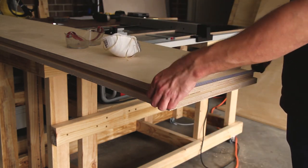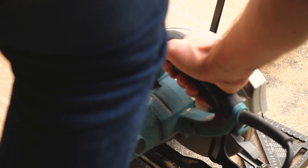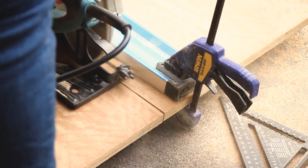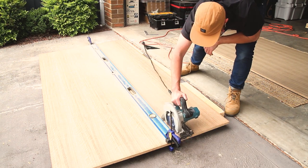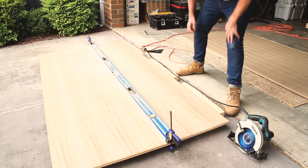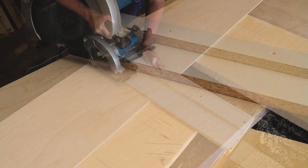Now that the birch has all been cut to width, we now have the spotted gum veneer plywood. This is an 18mm birch with a veneer glued on both sides, and that will form most of the visible faces of the wall unit.